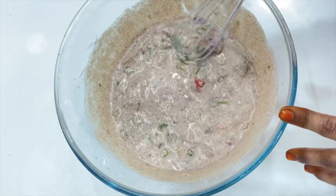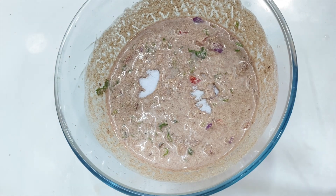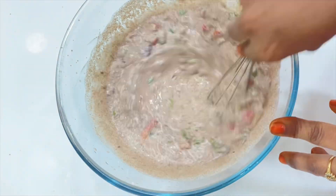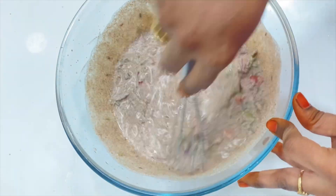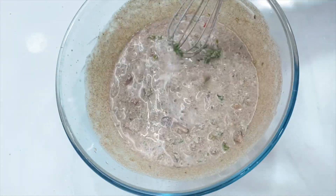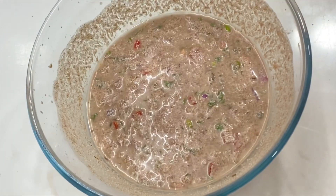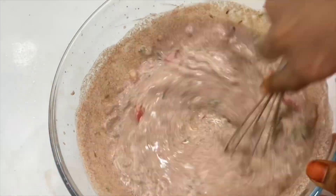It has a nice taste. You can add one tablespoon of salt and one tablespoon of soda. Add the soda to the juice. You can add all these ingredients and prepare it in 15 minutes. Add salt to taste and include the juice in your diet.